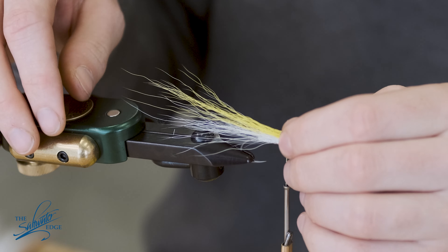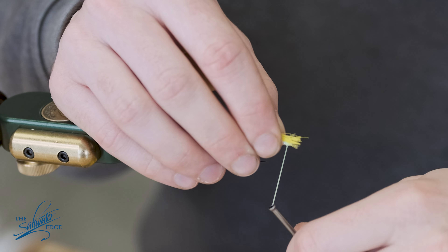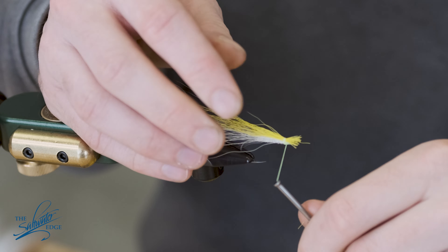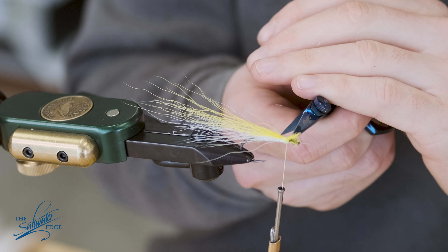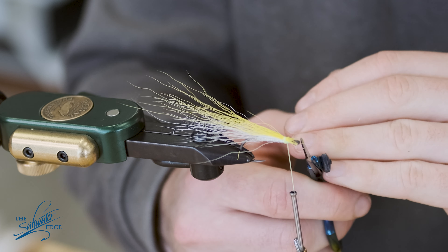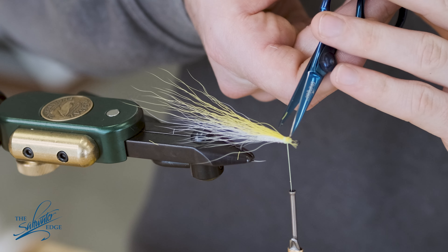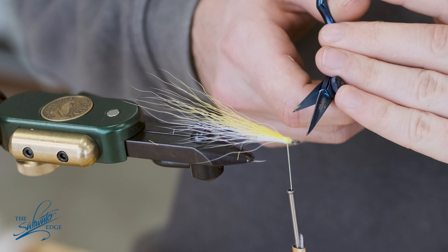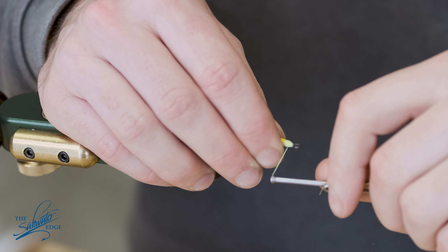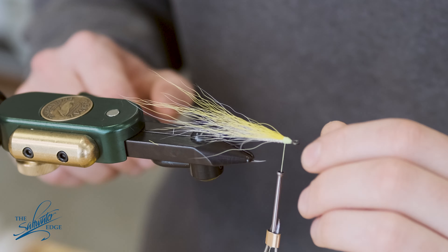I'm going to tie in the yellow, again a little bit longer than the white. One loose wrap to secure it, then I'm going to tighten and lock it down, and sort of trim it at various lengths which will just help shape the head at the end. And really test your eyesight. I'm just going to secure that down again and check to make sure it's all lining up.